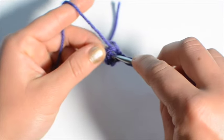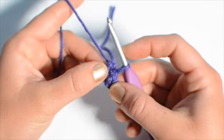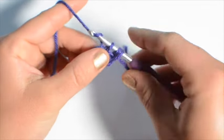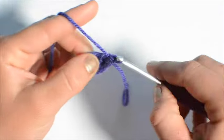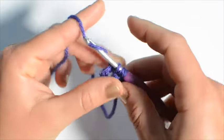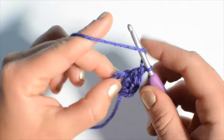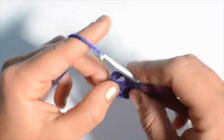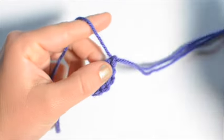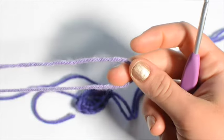We're going to start with six double crochet. We're not going to chain or anything first — we're just going to go right into it, going through the center. That's one, two, three, four, five, and six. Now pull this loop way out so we don't lose where we're at. We're going to start with color number two now — make another slipknot.